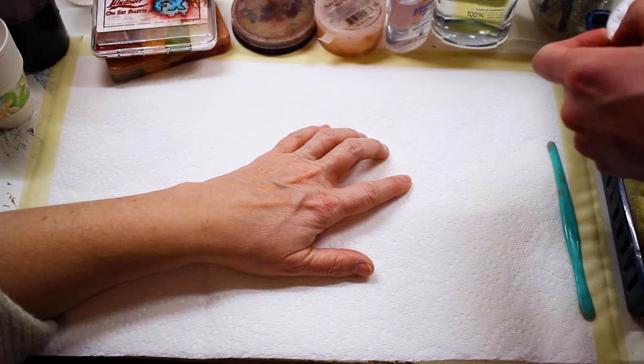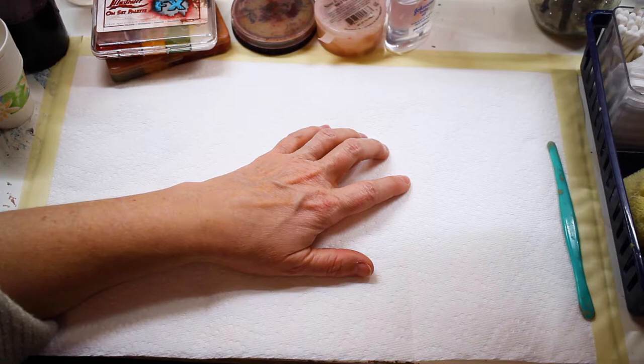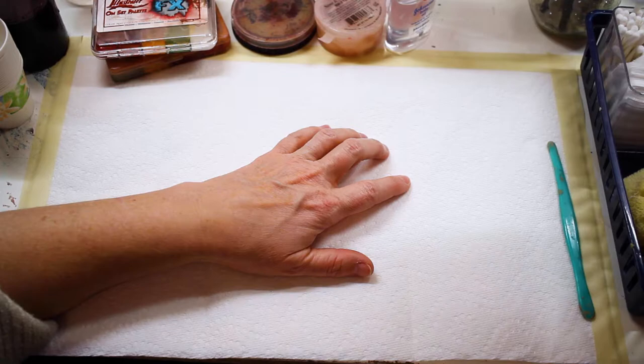The first thing you're going to want to do is clean the area that you'll be applying the makeup to. I suggest using some sort of astringent or 99% alcohol. I'm using witch hazel here on a cotton pad just to wipe away all the dirt and grime that may have accumulated on the skin throughout the day.